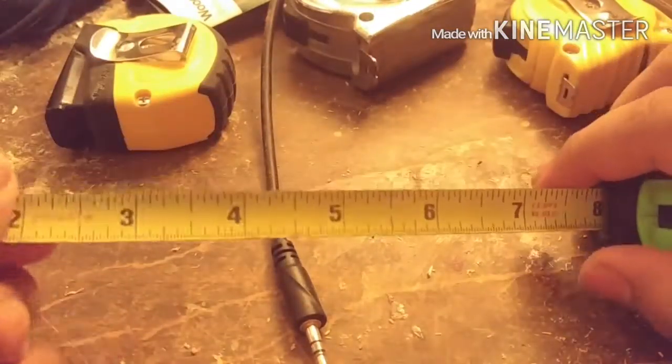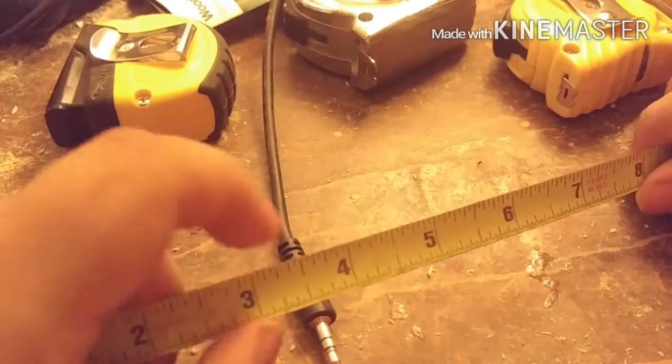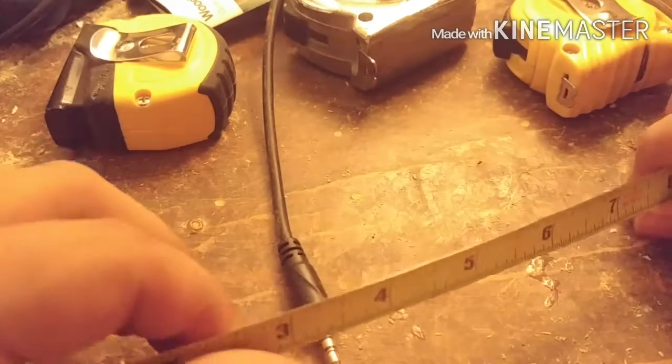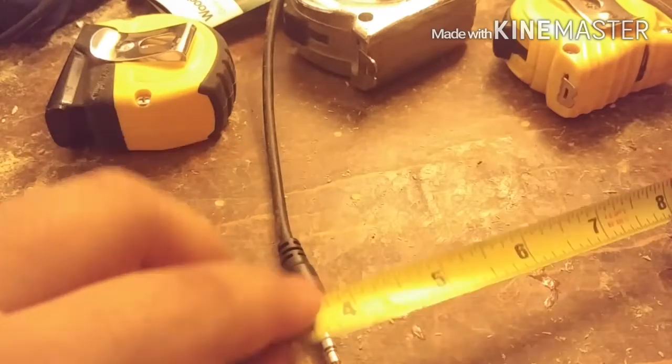I love these small ones for a certain reason — they're flexible. That's because the blade is thin. This is what they call the blade, the part of the tape measure. It's thin metal — I'm not sure if it's steel or aluminum — and they print these yellow markings on it.